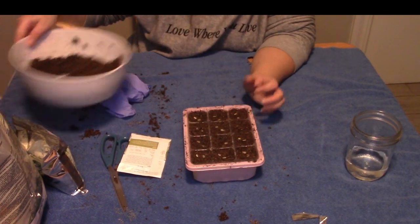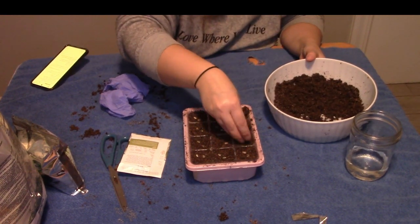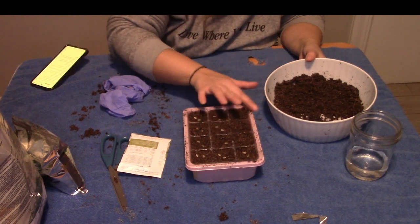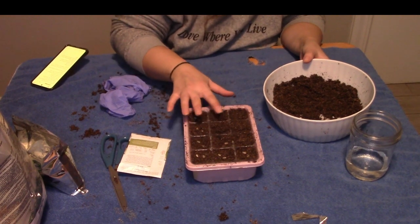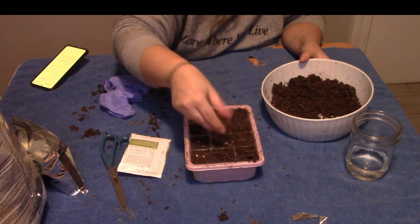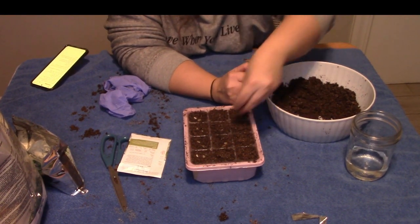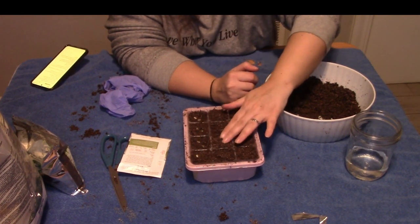So now we're just going to take a little bit of soil and lightly cover these up. With all seedlings, you want to water from the bottom, because you can get moss and stuff growing on the top. If you think about plants outside — it rains, but you want to get the roots going down. The roots go down in. And there's also circulation outside, so you want to kind of mimic that.